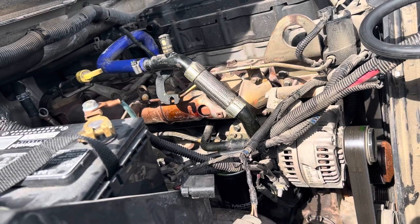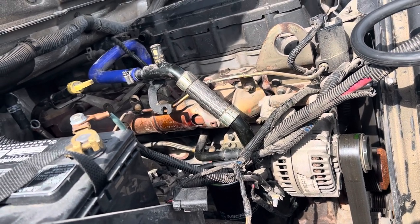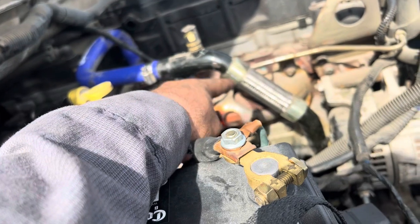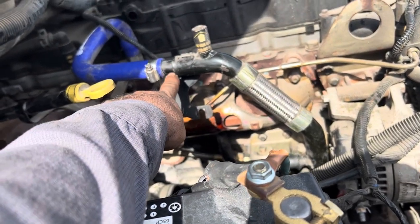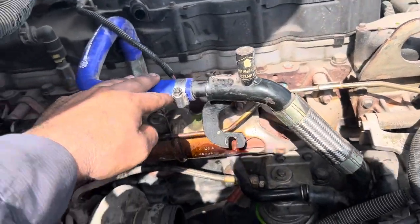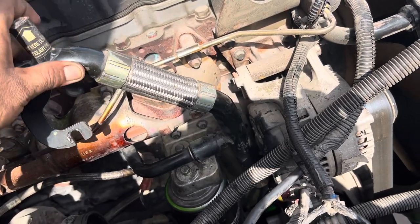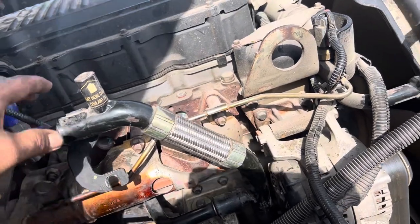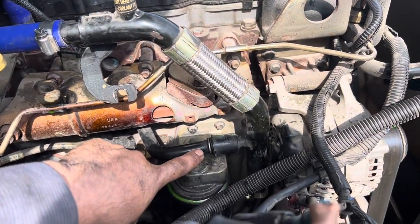This is a 2009 Dodge Ram 3500 with the 6.7 Cummins — actually it's Cummins, not Dodge. It's got this coolant pipe right here. This pipe used to go to the EGR; the EGR used to be right here. There was a bracket right here and it got deleted, so somebody put a center steer hose and a quick connect. I've already taken the truck apart, so that's why it's loose.